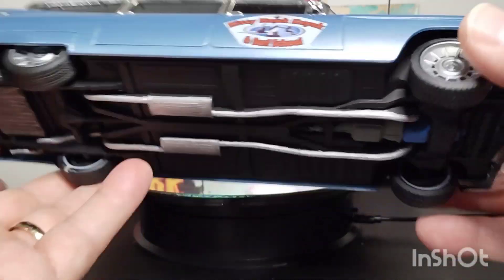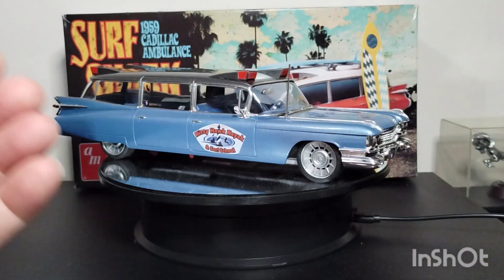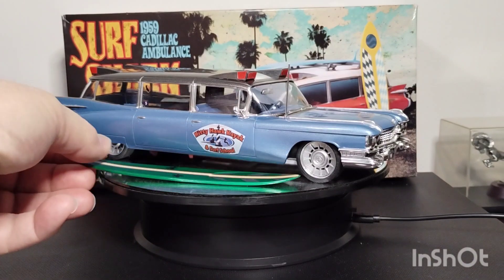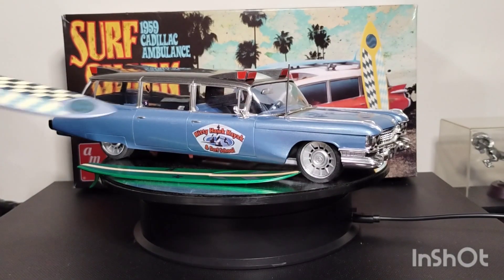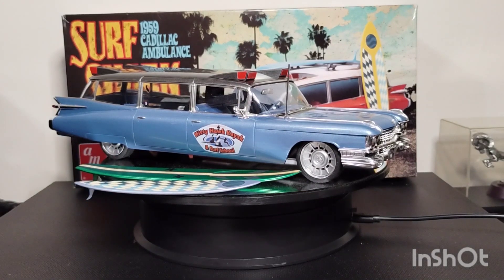Basically that's it. It's curbside, it's box stock. It was a fun build — other than the amount of bare metal foil that I had to put on it. It was just a fun kit.